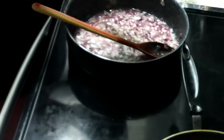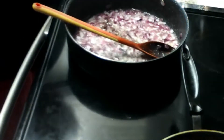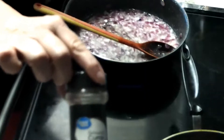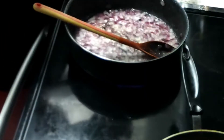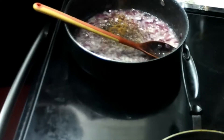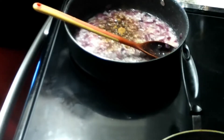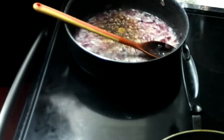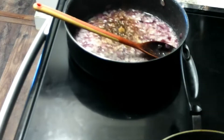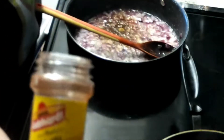We're going to add one teaspoon of black pepper. It calls for one teaspoon of salt but I don't add the salt because of the beef broth — it's usually salty enough. Then we're going to add two teaspoons of ground cumin and two tablespoons of chili powder. I like to use Gebhardt's — it gives a much better flavor.